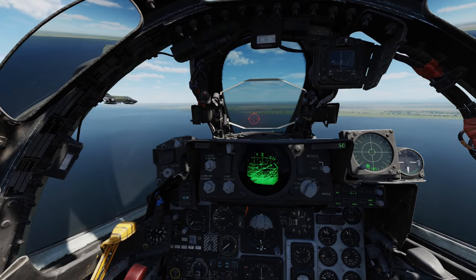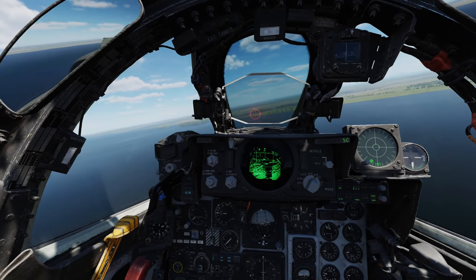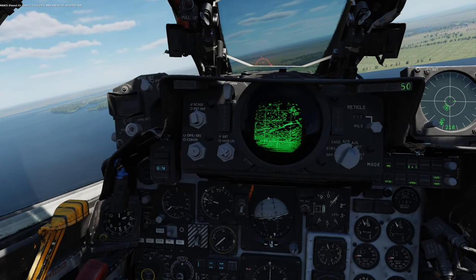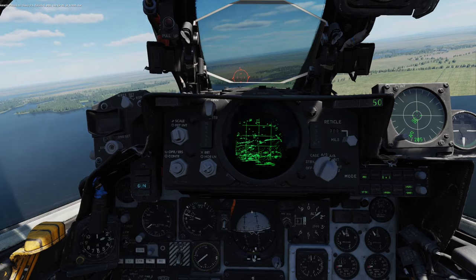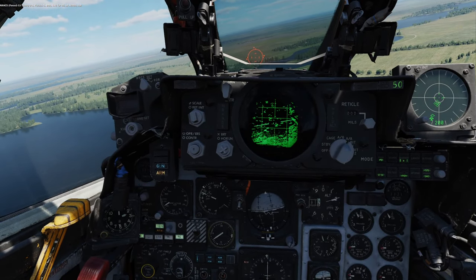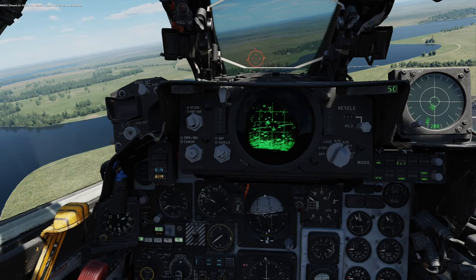Get to go up against four frogfoots, do a little BVR, a little different radar mode selection options as you practice this. Get to practice a little radar work from Jester's seat if you want to. Dogfighting — dogfighting some planes that can turn really, really well.